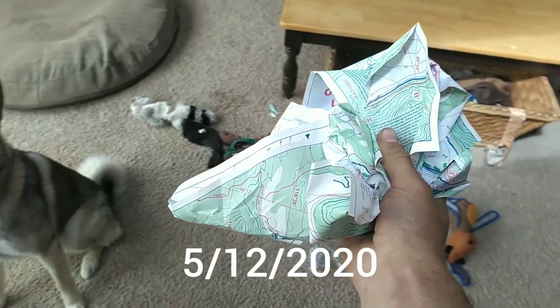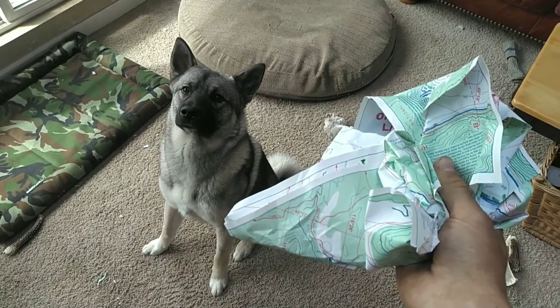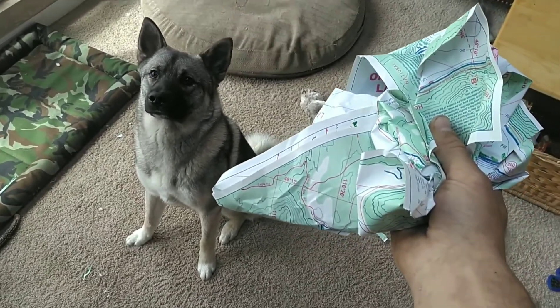So while I was gone fishing, someone decided to test whether my tear-proof map is really tear-proof or not. It's not really tear-proof.